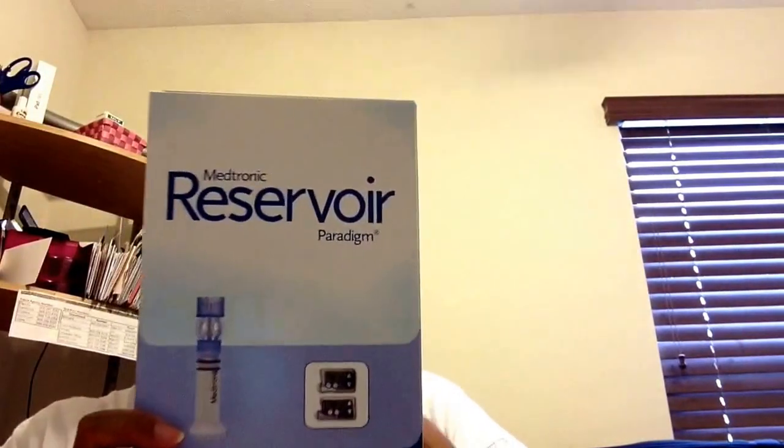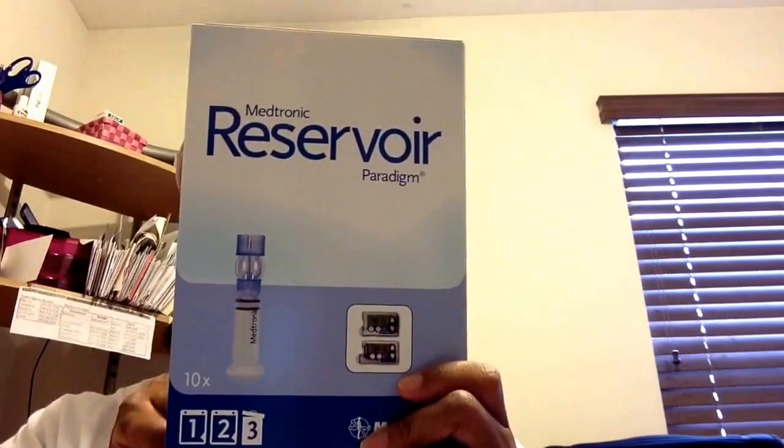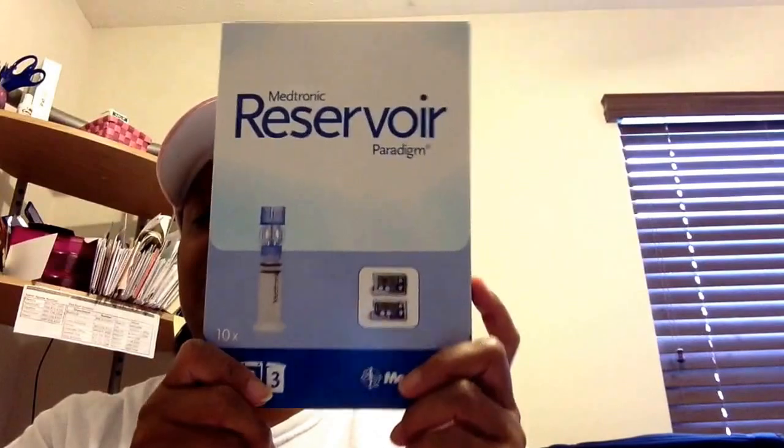I received four boxes of 300 reservoirs. I decided I wanted the 300 reservoir because with the 200 I was going through insulin crazy fast. There are ten cartridges per box — three-point milliliters, Paradigm cartridges for the 300 pump. There are two different reservoir sizes: the 180 for the standard 530G, and the 300 which uses the model 751. I received four of those boxes.